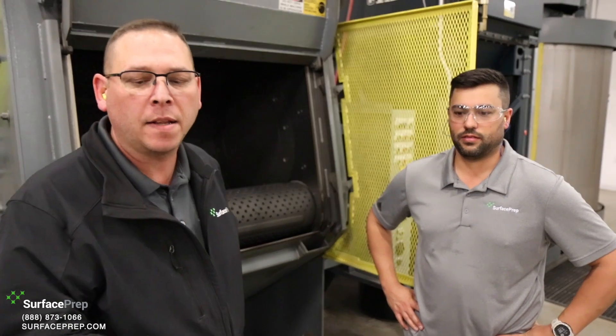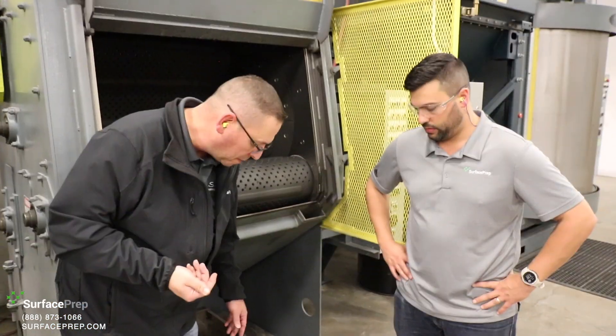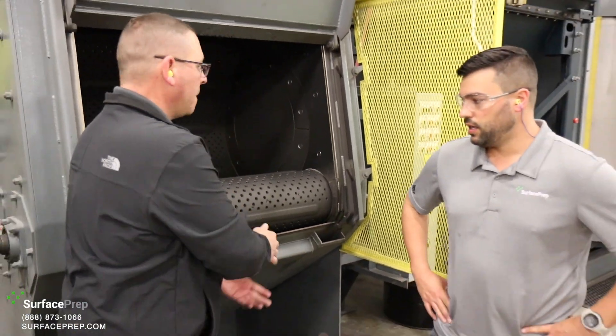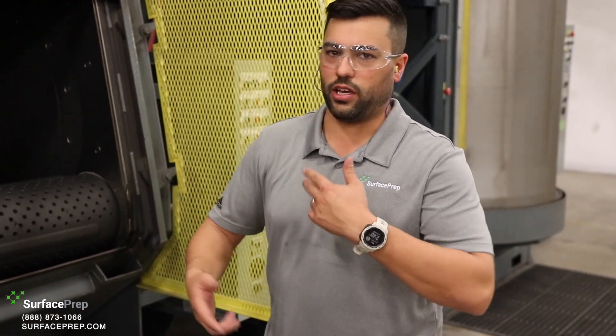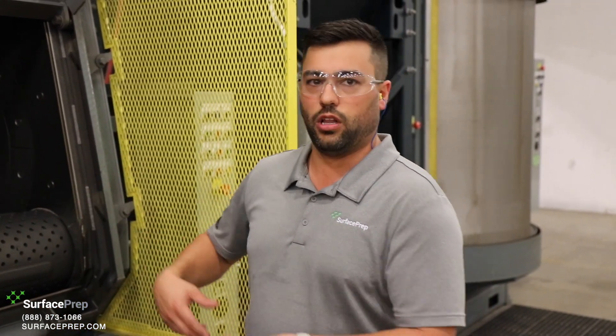Today we're here with our six-foot tumble blast. We've got it loaded with S-170, which is a very general-purpose, very common media. We're going to be cleaning some powder coat hooks today and this is perfect for it. The beauty of a tumble blast machine like this with S-170 is it's really good at a lot of different things — if you're cleaning paint hooks one day and the next day you've got heat-treated bolts to clean up, it'll do both. It's really a production piece of equipment.